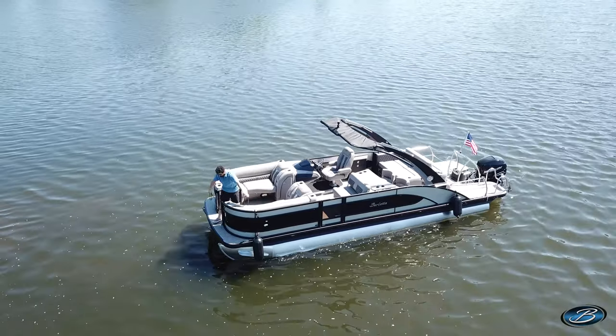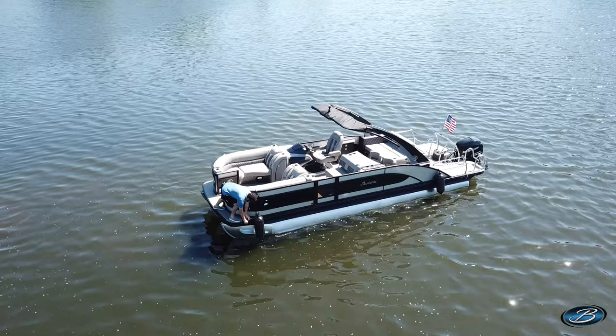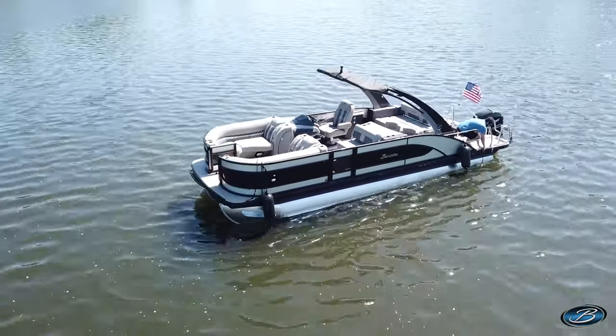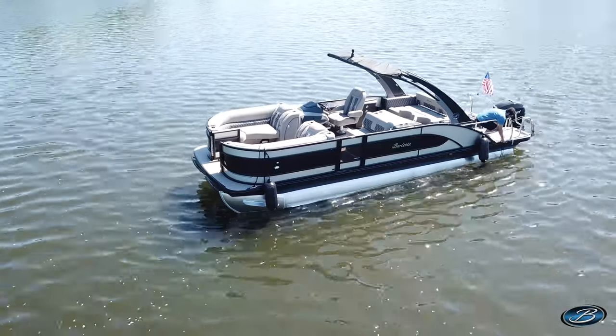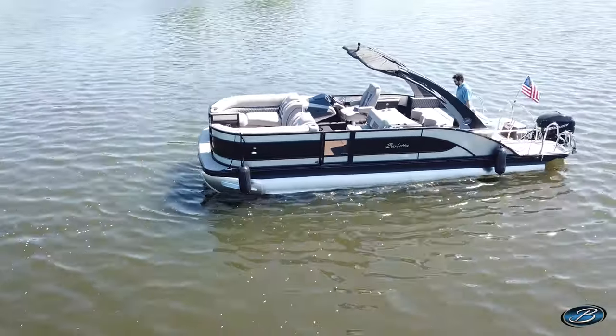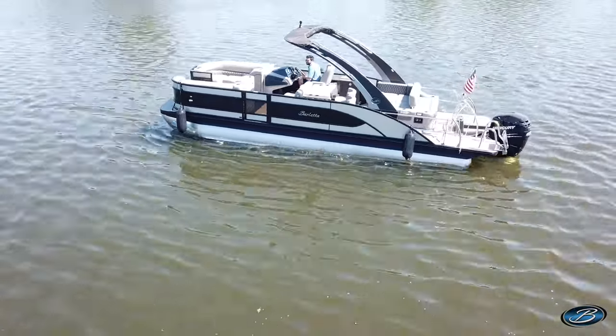Once you've prepped your boat, you want to be aware of your surroundings — be aware of the wind conditions, and if you're on a river, definitely be aware of the current. Also make sure there's enough space for the boat to turn around if necessary. If you must swing around, know what's in your path.